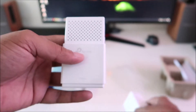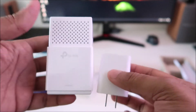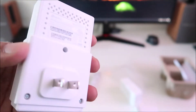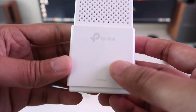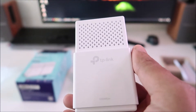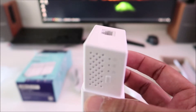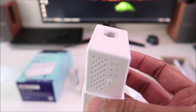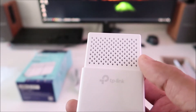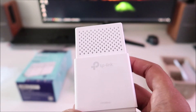Just to show you the size, here's a Pixel 3 charger for comparison — pretty nice. I've been using a set of these for a week now, and I picked up another pair to hook up more rooms. I'm happy with the performance. You do lose a bit of speed because you're running over the power line and there can be fluctuations in electricity, but it works well.